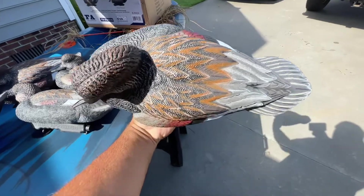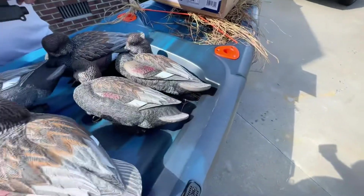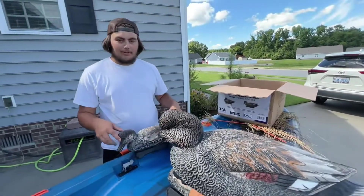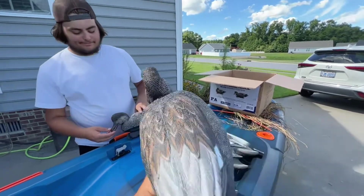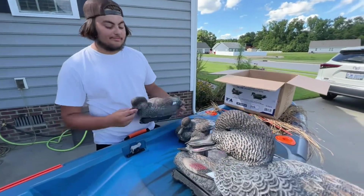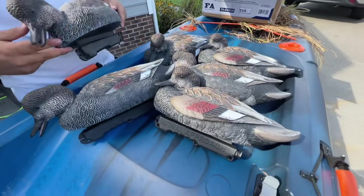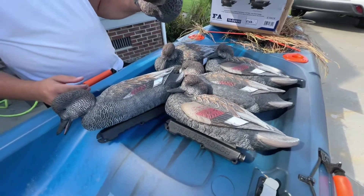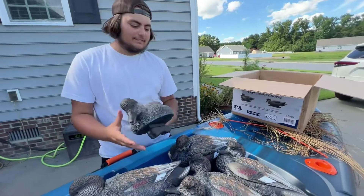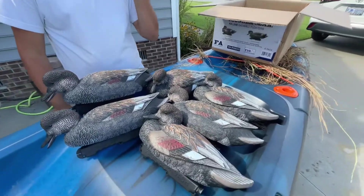Y'all have any gadwalls — gray ducks — in your area? Where you hunt, I would definitely check out these decoys by Final Approach. Hunter, what do you think? Oh yeah, I feel like these are going to be straight money in the marsh and on the pond on gadwall. That open beak — you put those out there in your spread and it's really going to look like the ducks are out there just talking and having a good time, relaxed. No alert high-heads — everything's in chill mode, eating, sleeping, resting, flexing.